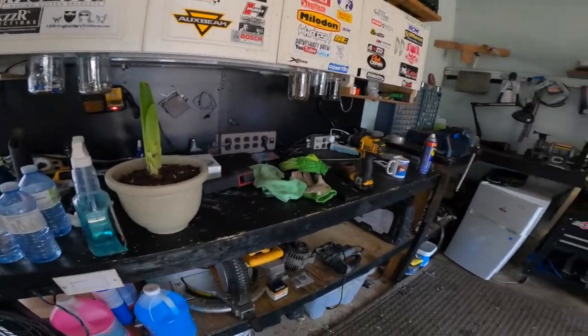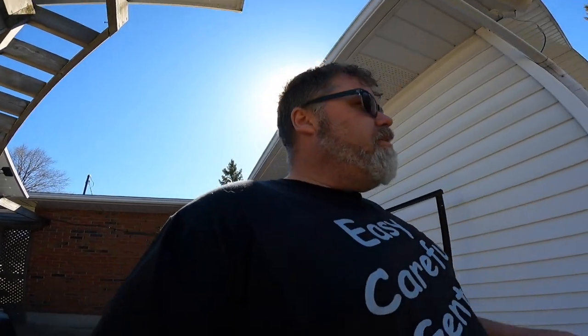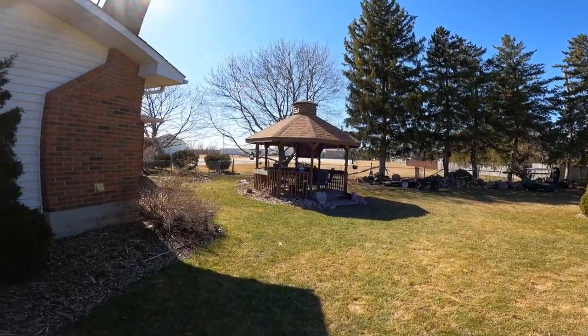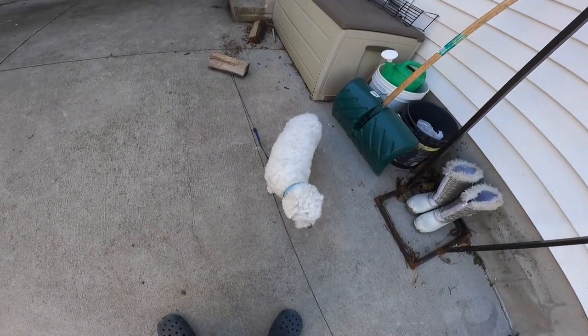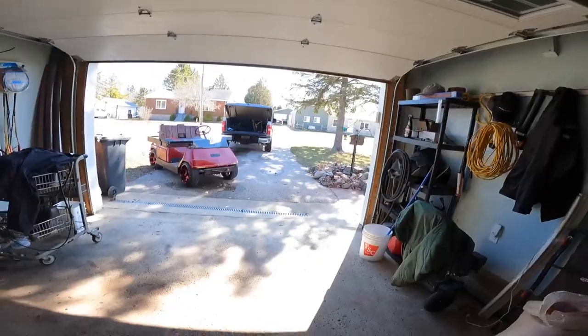Just got to clean off the bench now. Other than that I got that accomplished. I started taking down the rock crawling track because it looks like Sanford and Son over here, so I want to clean that up. I'm going to take that down because nobody comes over to use it. I've only got about six thousand more screws to go.